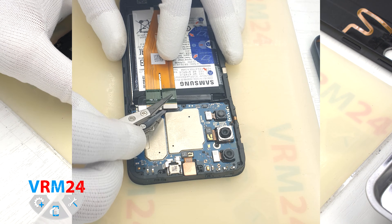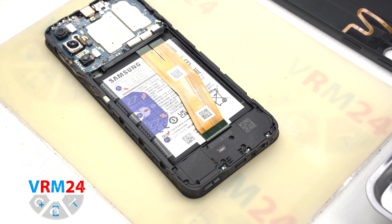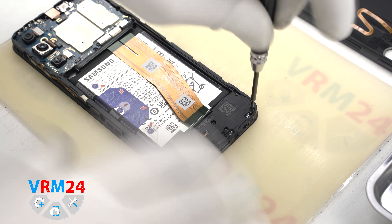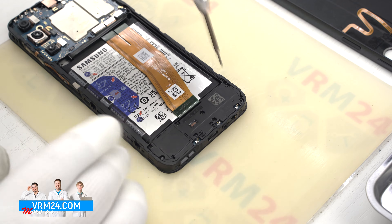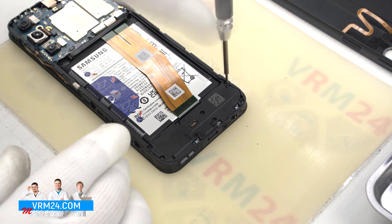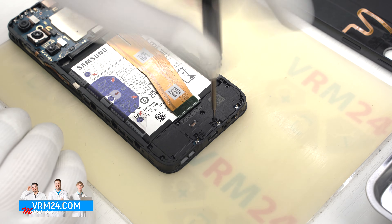We also can disconnect the cable connectors to the display. After that, we move on to unscrewing the screws at the bottom. The screwdriver is the same, Philips 1.5 mm. The screws seemingly are all the same, but we still recommend placing them on a special surface in a convenient-to-memorize order for assembly.